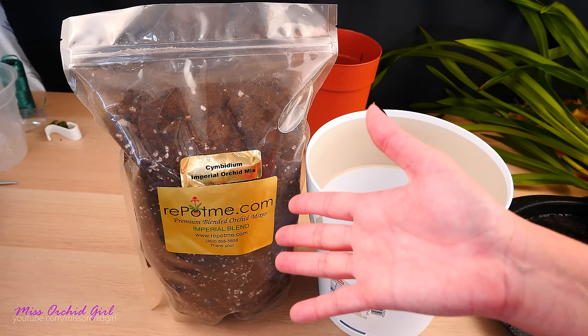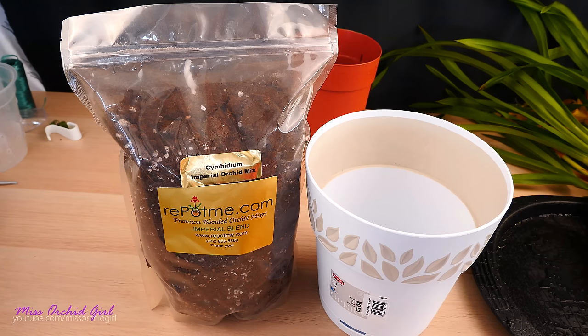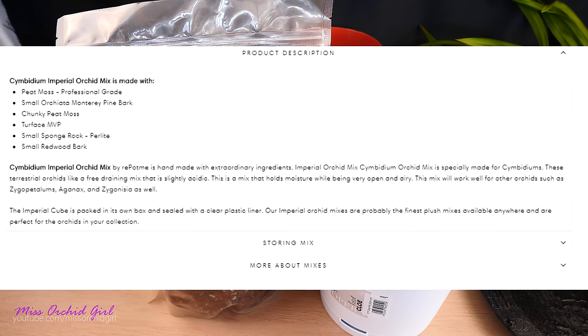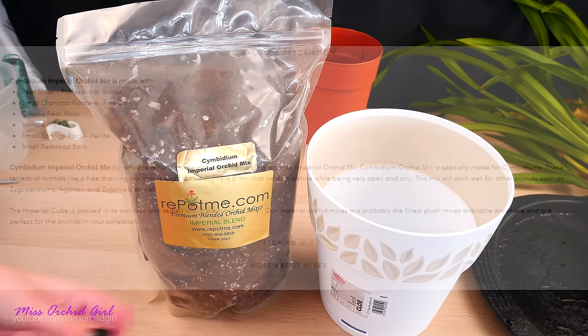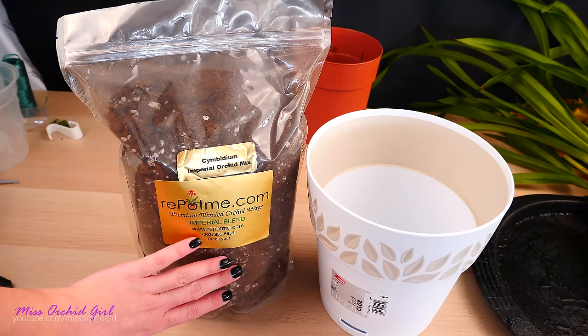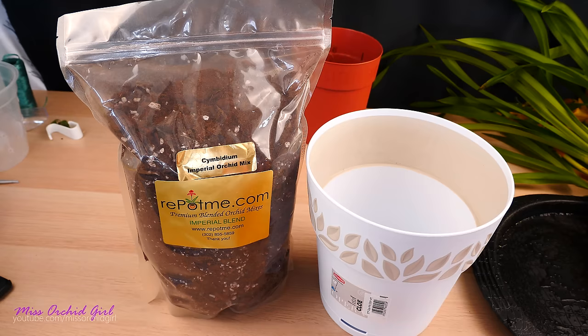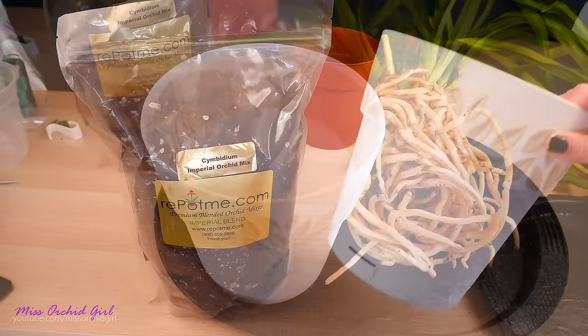As for the medium — Repotme asked me if I wanted to try out some cymbidium mix, and yes, because I'm set on growing cymbidiums and I lost all of mine. This is the Cymbidium Imperial Orchid Mix. Looking at the product page, it's made of peat moss, professional grade small orchid Monterey pine bark, chunky peat moss, Turface MVP, small sponge rock perlite, and small redwood bark. It's a blend designed to be water-retentive but also airy, which is great for cymbidiums. This is the first time I'm actually using a specific cymbidium mix.